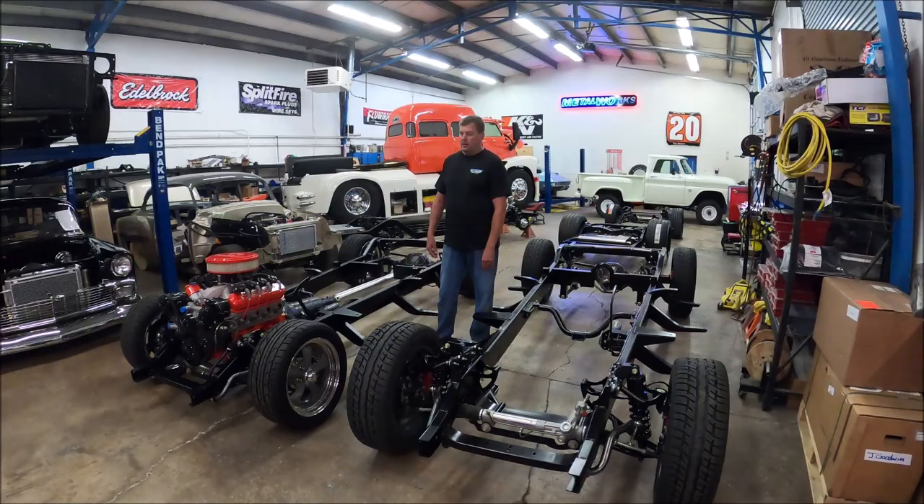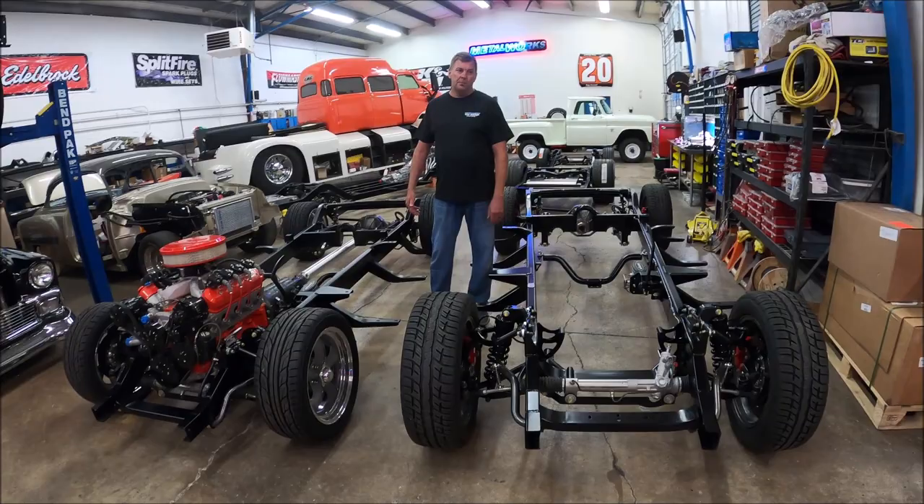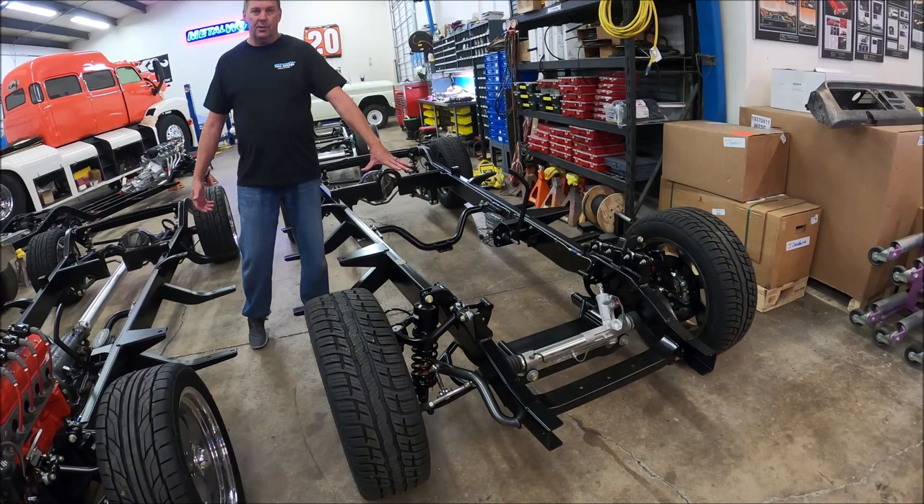We have two chassis here today that are for the 47 to 53 Chevy or GMC pickup truck. They're both by Art Morrison, but they are different. The option you would have for that truck is either a standard ride height version, which is here. This actually lowers the vehicle a good three inches over stock and really does look quite nice.